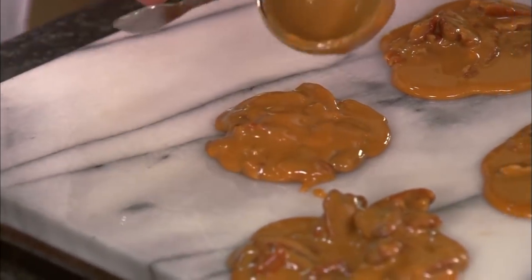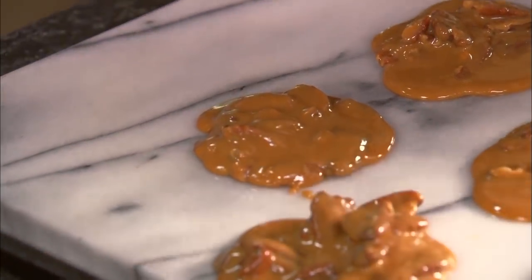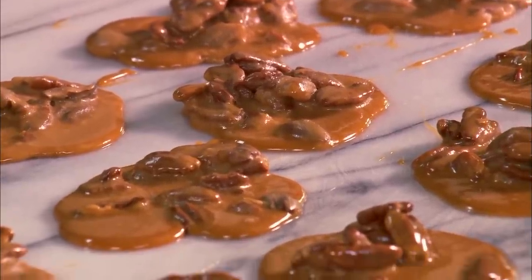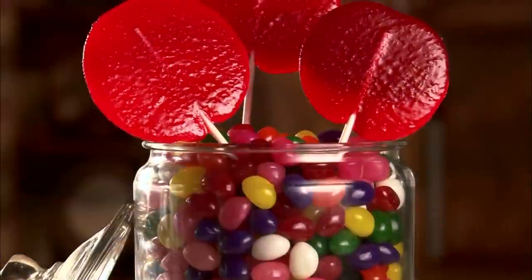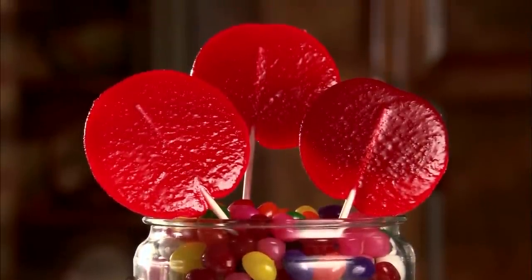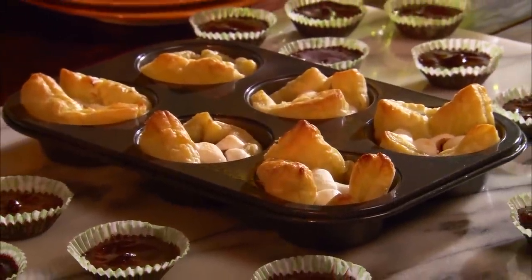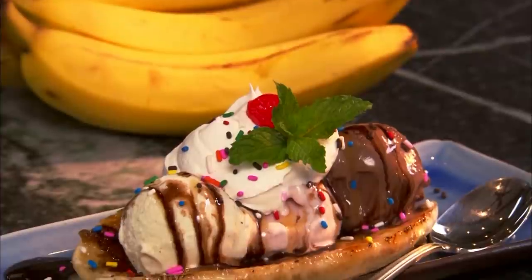So we're going to let these cool for a minute. It takes about five minutes and then we'll be able to pull them right off. Why don't we just take a quick break, give these a chance to cool, and when we come back, Stan the Candyman is going to feed me one of these wonderful pralines. So y'all don't go anywhere. We've got more things coming out of our Sugar Shack kitchen today. Coming up, it's lollipops, y'all. And later, peanut butter cups in a blanket and brulee banana split.